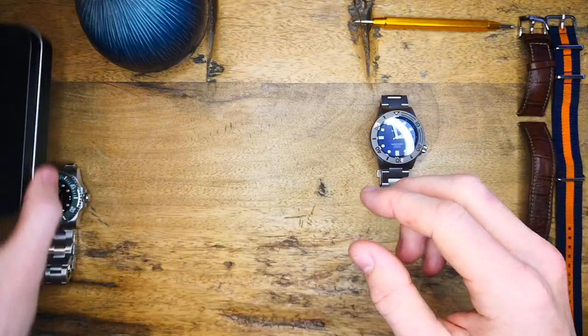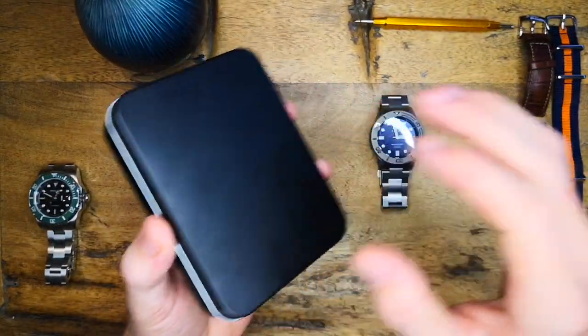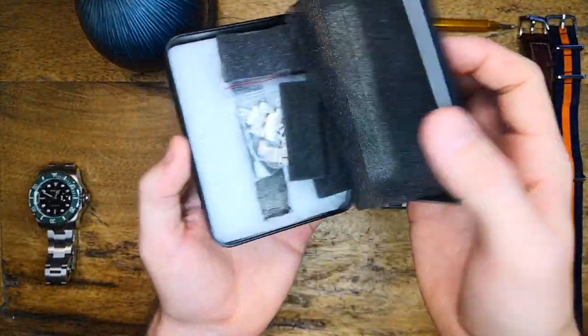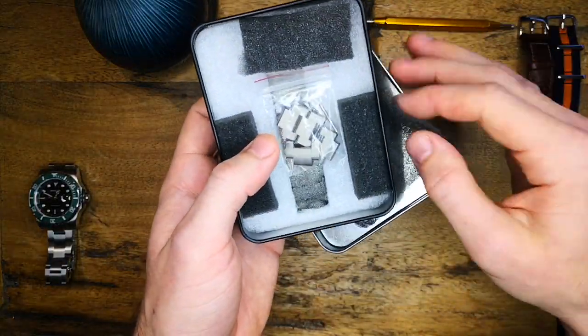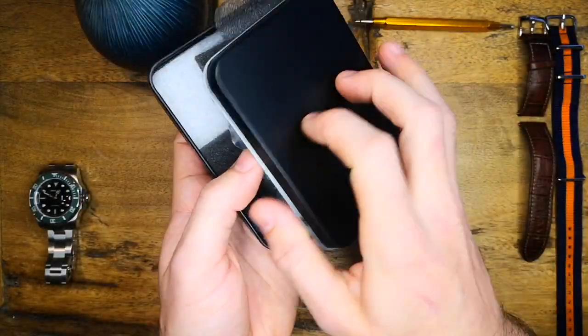The watch itself came in this rather simple packaging. I'm not sure if this is the final packaging as this is a review copy, but I'll just go through it quickly now. It's just a simple tin box with plenty of protective packaging and padding, and of course the extra links that I took out to make it fit my wrist.